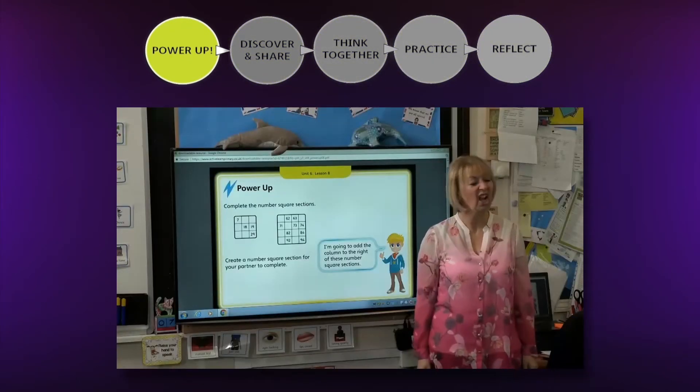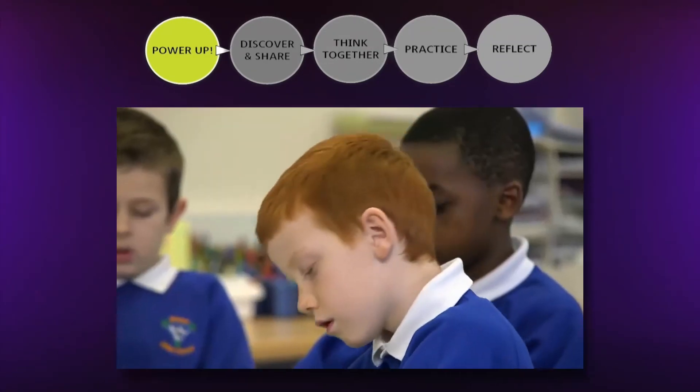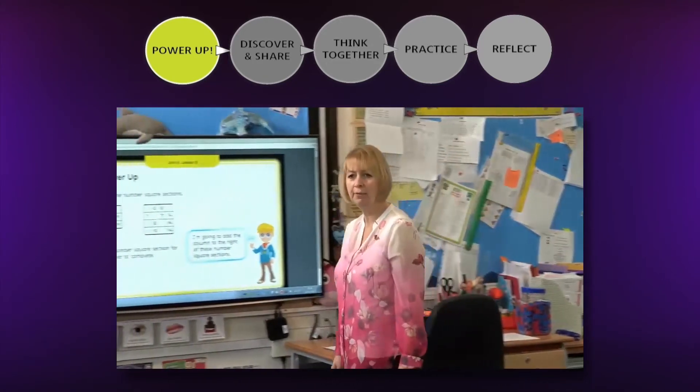The starter for each lesson is a power-up task on the interactive whiteboard. This focuses on gaining fluency in vital number facts, freeing up working memory to avoid cognitive overload during the lesson.